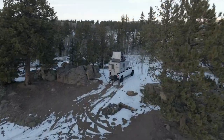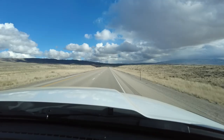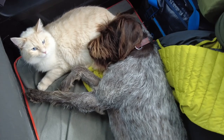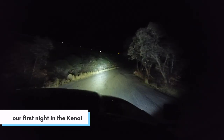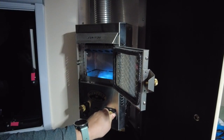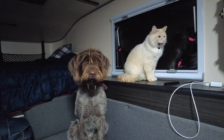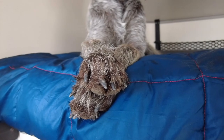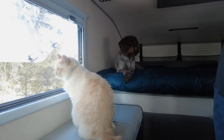We recently upgraded from our Scout Olympic camper to the slightly larger model, the Scout Kenai. We picked up the Kenai a few months ago but have only slept in it six nights so far. We're in our new Scout! Now sit back and let us show you everything there is to know about the Scout Kenai, or at least everything we can cram into this video.